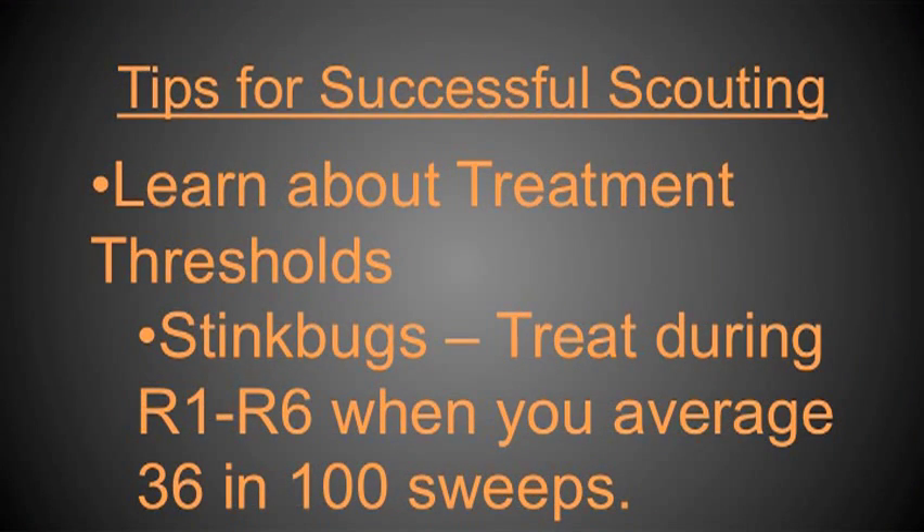You also need to get familiar with basic treatment thresholds. For example, for stink bugs, we recommend treatment any time between R1 and R6 when you average 36 stink bugs in 100 sweeps. If you have that number in mind as you're going through the field, you'll be aware — one stink bug in 25 sweeps is nowhere near threshold, but 30 in a set of 25 sweeps would certainly pique your interest.